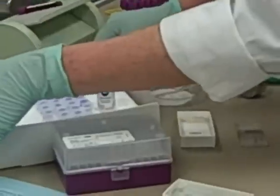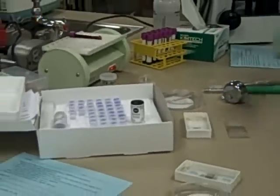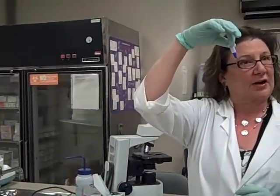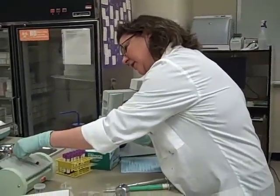This is called the LeucoKit, and this is what has replaced the Unipets for the most part. As you can see, they come in a little vial. The diluent is already pre-measured, so I'm going to take this and label it with my ID.